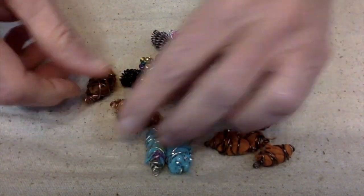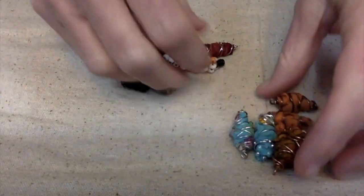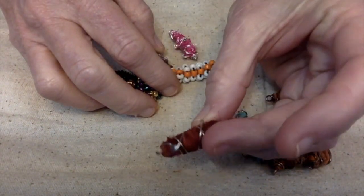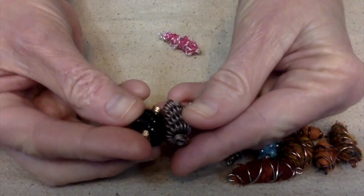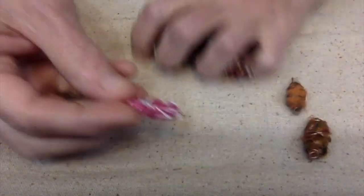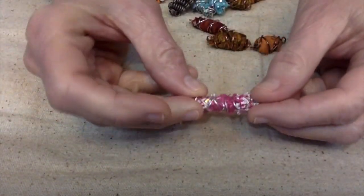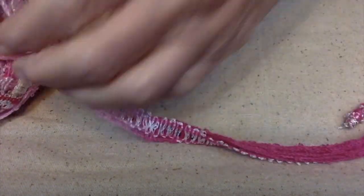I like to make these fabric links and use them in my jewelry and my boho dangles. They're made from sari ribbon and wire. I've also been making a lot of these coiled wire beads. But today I wanted to try something different and maybe learn something, so we're going to be using this yarn to make one of these links.